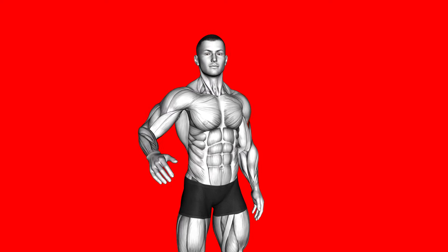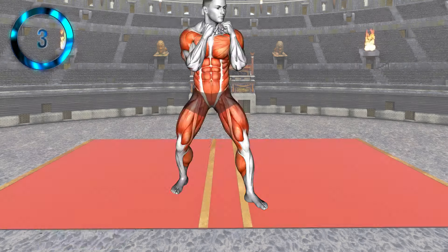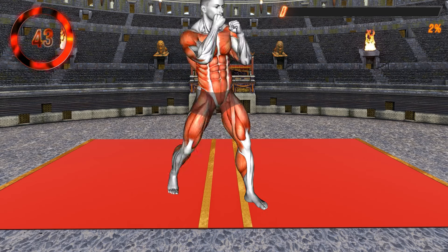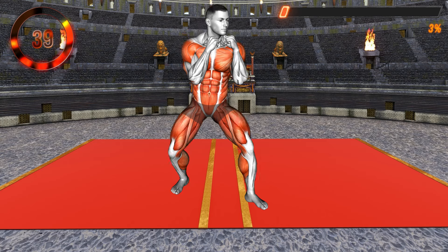Can you survive this five minutes? Let's begin with a warm-up exercise. Stand with one foot forward and the other behind.